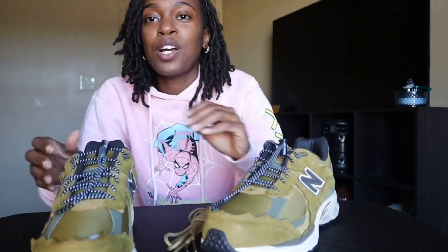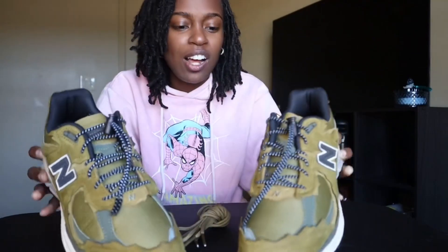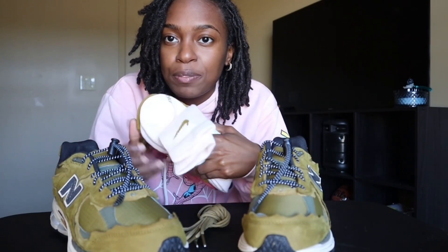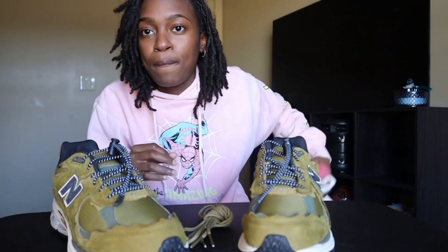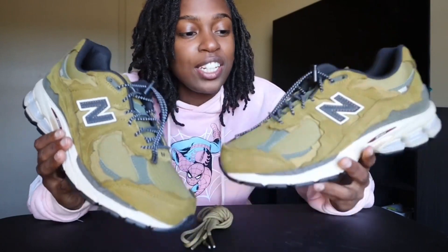I really do love y'all. Let me know what y'all think — these are clean to me. I'm going to dress them up and make them look good. I also got some socks to go with them. But yeah, I just wanted to come on here and show y'all real quick these shoes I picked up. Let me know what y'all think. Make sure you like, comment, subscribe, hit that post notification bell. See y'all on the next video — peace out.